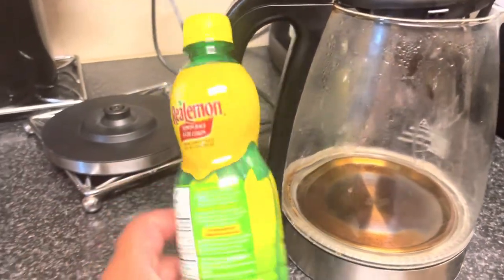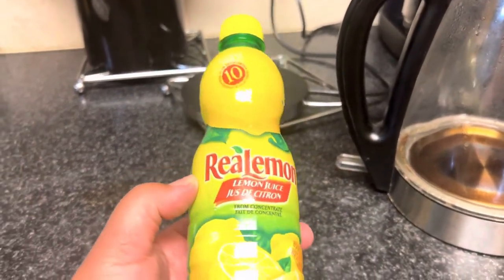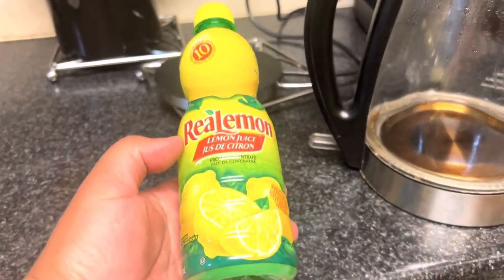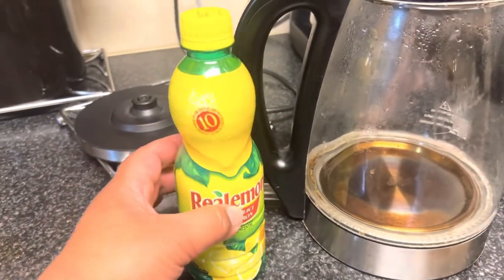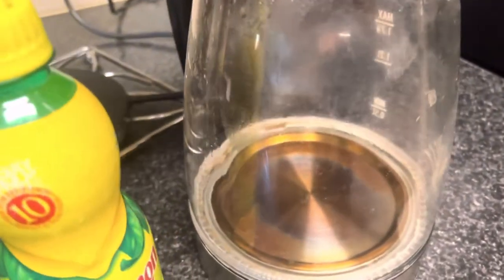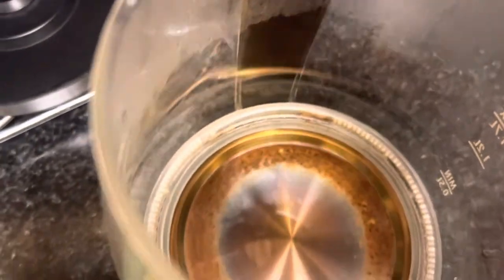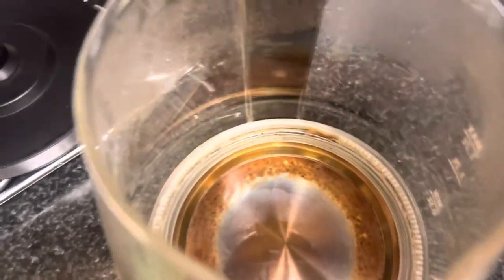So with the use of this lemon juice — it doesn't matter what brand it is — I'm going to show you with this lemon juice. I have half a bottle. And then this kettle, you see the brown spot inside the kettle here. So I'm going to show you how to get rid of this. I have half a bottle of juice.